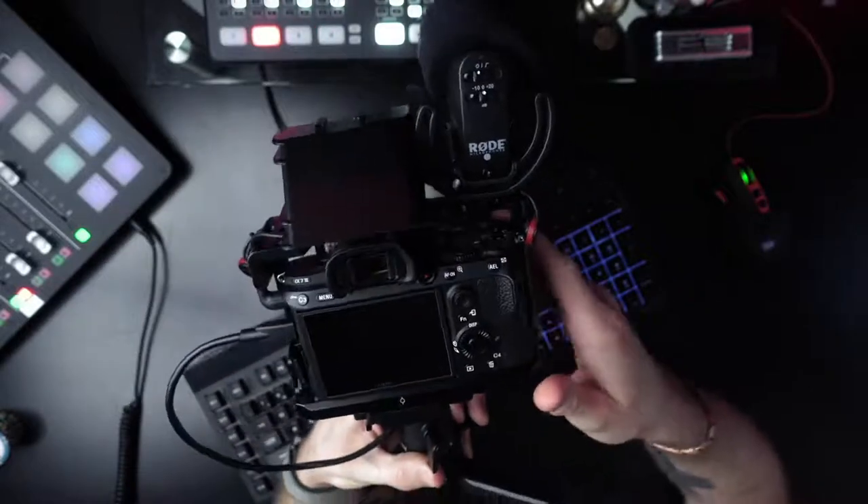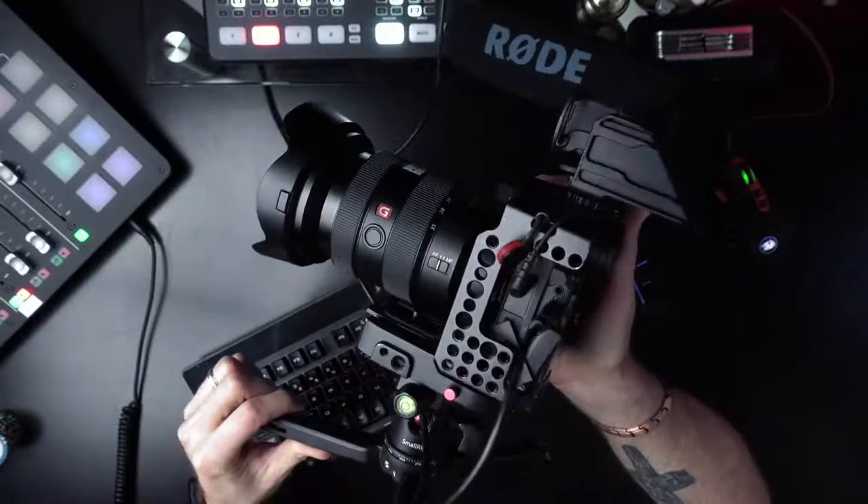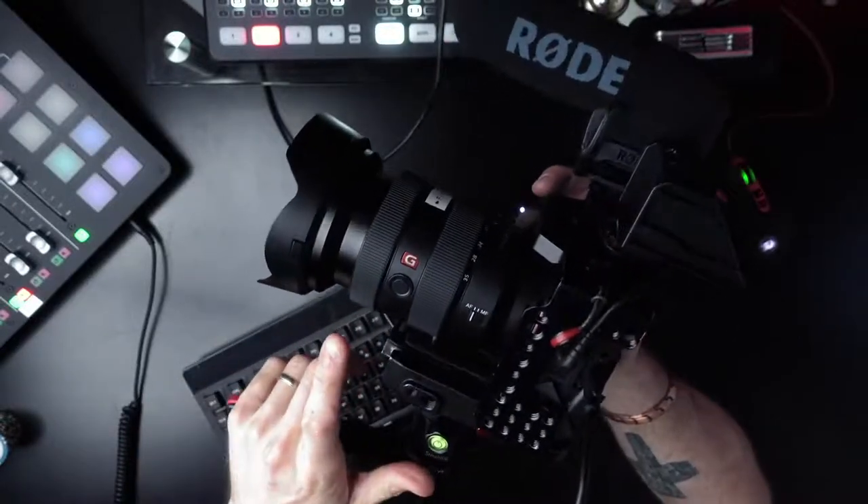On the Sony A7 III you can use any of the custom buttons — C1, C2, C3, C4 — and change them to whatever you want. Also, Sony lenses have a little button on them that you can assign to do whatever you want.